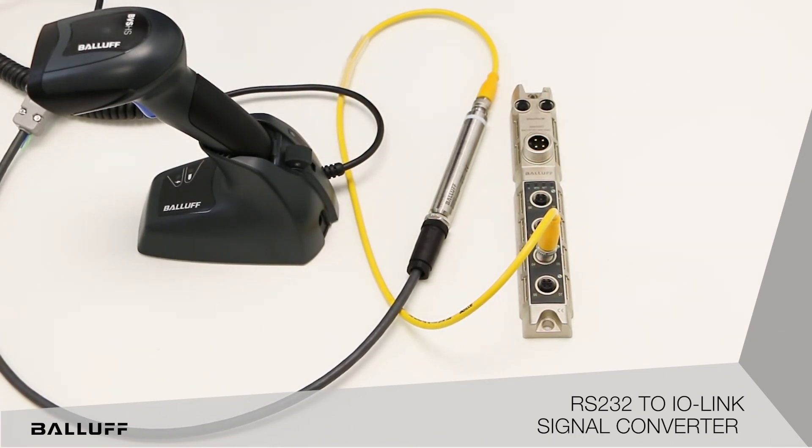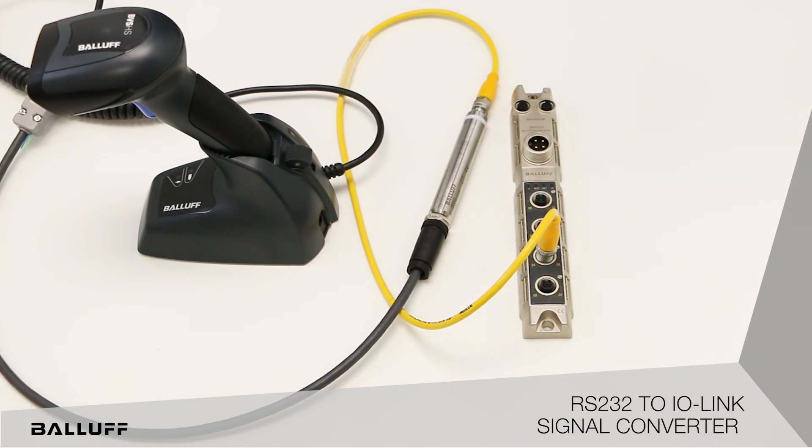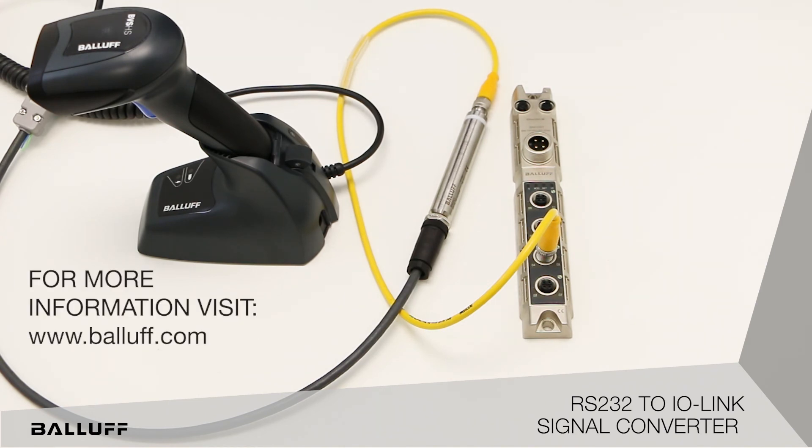This helps you bring not only your regular controls automation products into the IO-Link master — which includes IO hubs and smart sensors — but it also allows you to bring in complex devices or those devices which have never been attached to a controls architecture before.